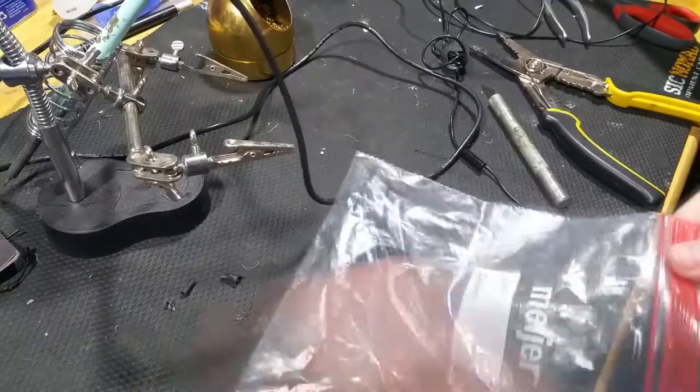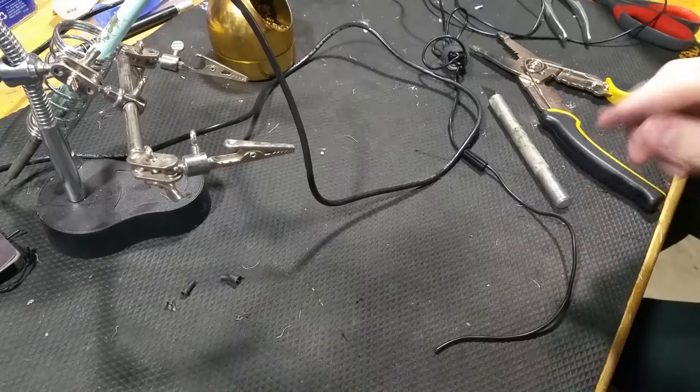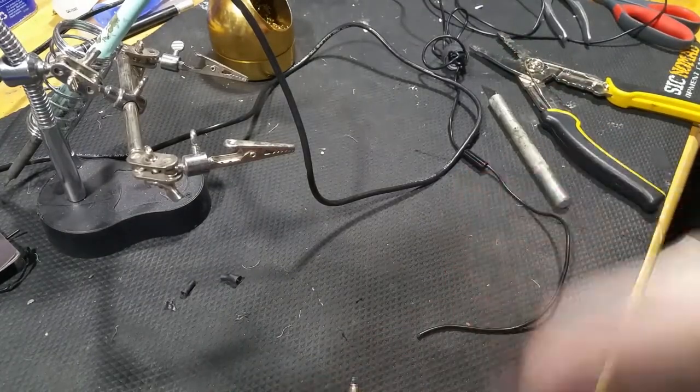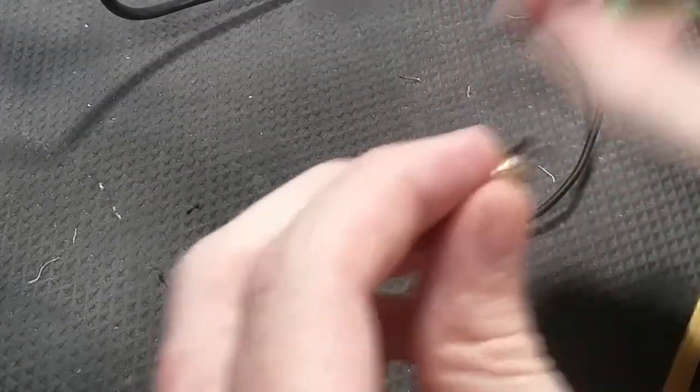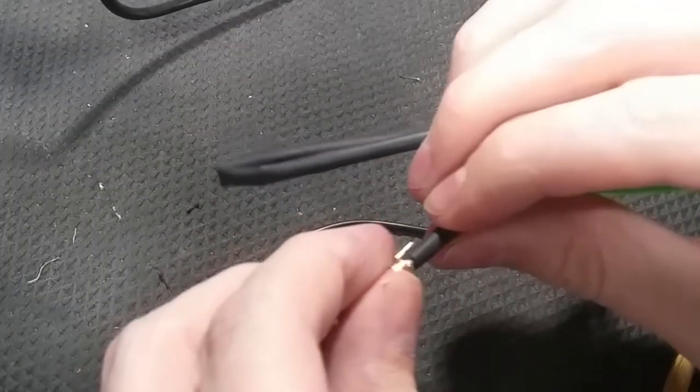The plastic in here had an invisible smoke that came up and burned me in the eye. Now I've got some heat shrink but this heat shrink is not going to fit. What about this other heat shrink that I used in Innova? That might fit.